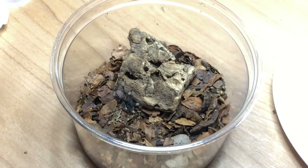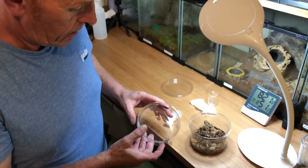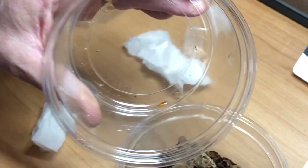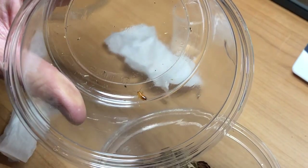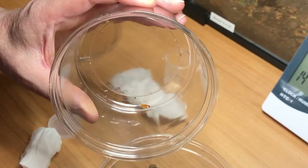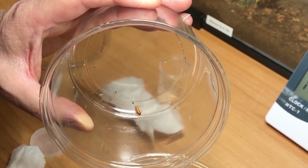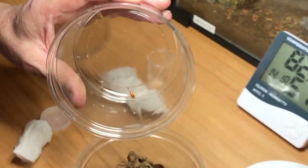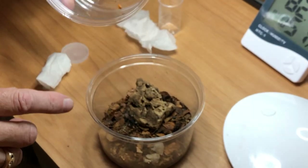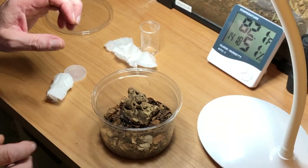That is basically the sling's new enclosure. Food-wise, this is what I feed mine on — a young red runner roach. This particular size roach is ideal for this size sling. He can have one or two of these a week and will grow at a nice steady rate. Ideally you don't want to feed him straight away — we've just put him in his new home, so he needs to settle in first.